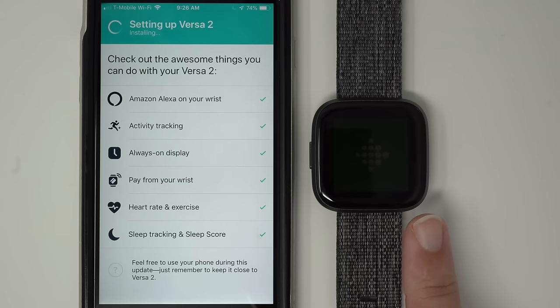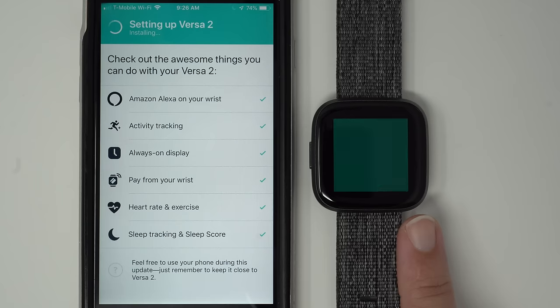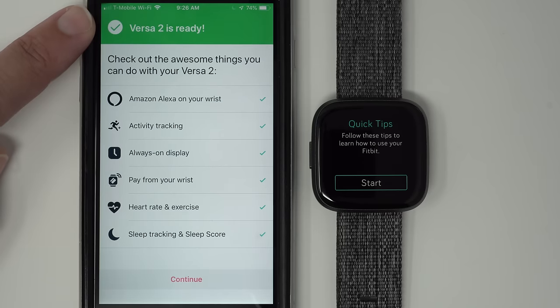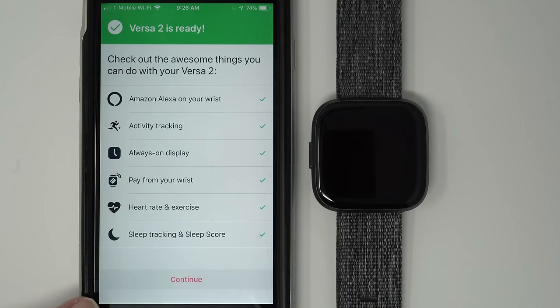Here's the all-green on the Fitbit display — the progress bar has completed. We have the quick tips showing up on our display, and our phone is now showing a green background with a checkmark saying 'Versa 2 is ready.' I'll go ahead and tap Continue on my phone.